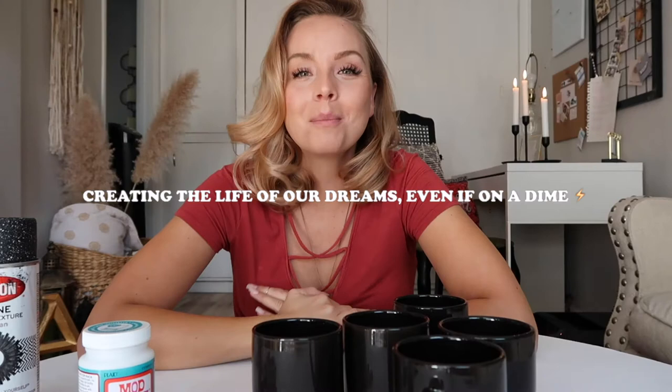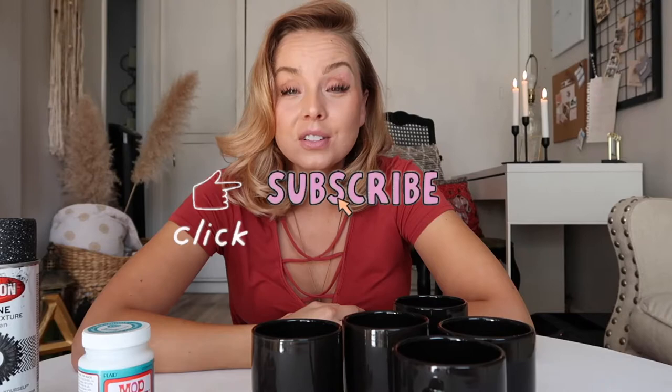Hey guys, welcome back to my channel! If you like DIYs, thrift flips, furniture flips, all the good stuff, make sure you press that subscribe button for me. But this week I'm actually excited for this project. I had something completely different in mind - I was looking on Anthropologie and I found some really cool clay mugs.